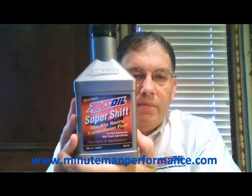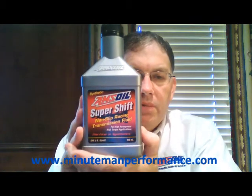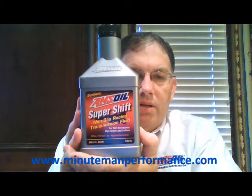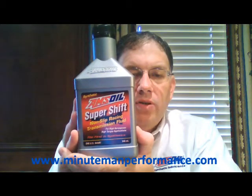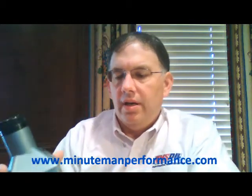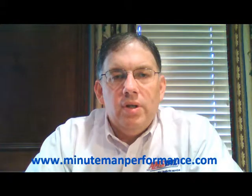Hello YouTube and welcome to Synthetic Oil Info. My name is Tom Brown and in this video we're going to talk about AMSOIL's racing transmission fluid called SuperShift. Here's a picture of the bottle. It's a non-slip racing transmission fluid for high horsepower, high torque applications. The code on this is ART, and this transmission fluid meets Ford Type F and Allison C4 specifications.